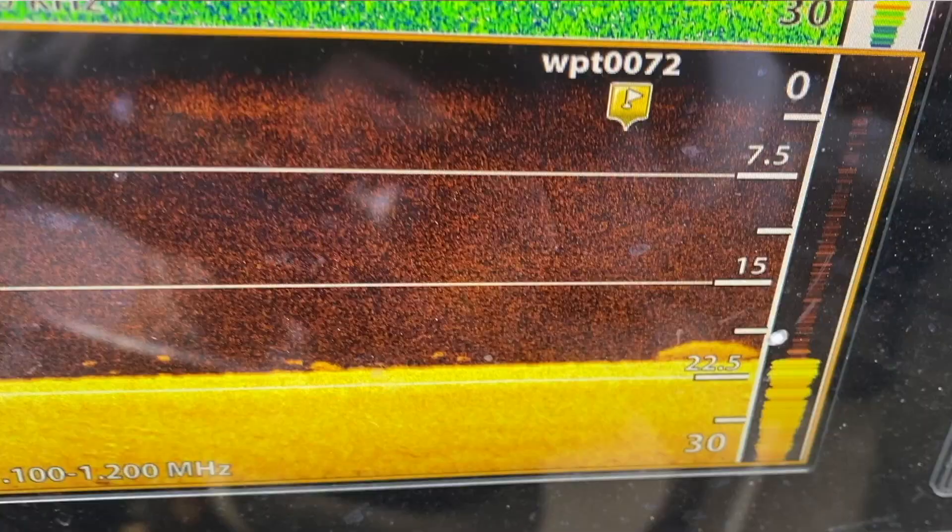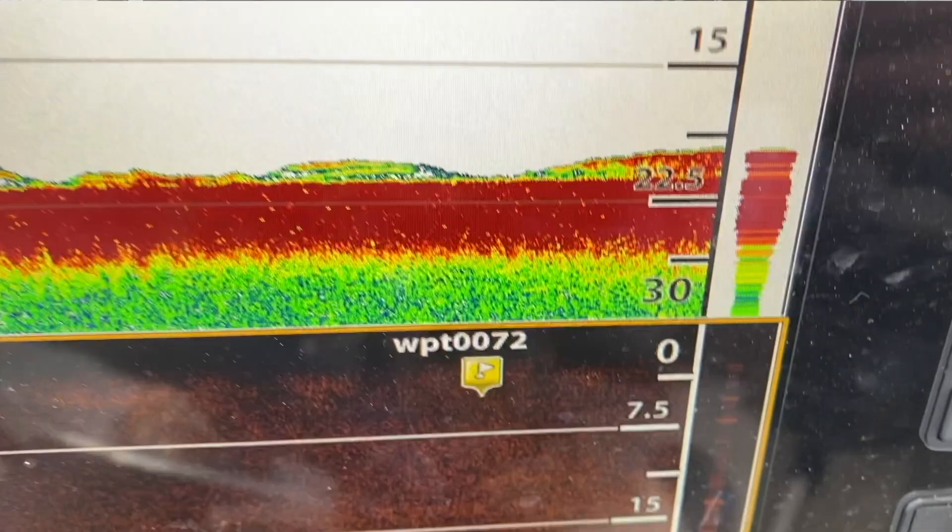Is this a crappie? Is this a bluegill? Is this a bass? You can kind of learn your electronics really well this way and this little guy does a pretty good job.